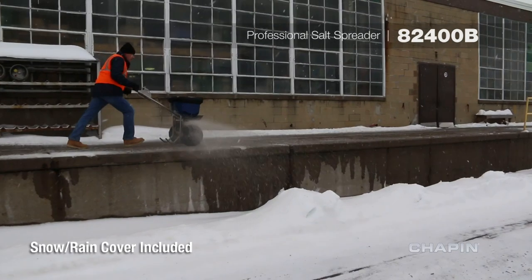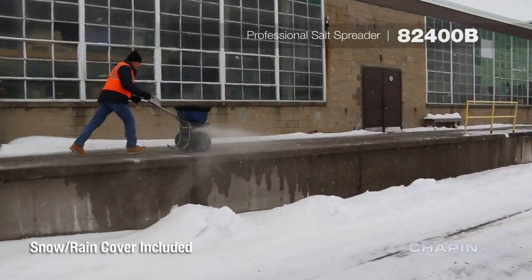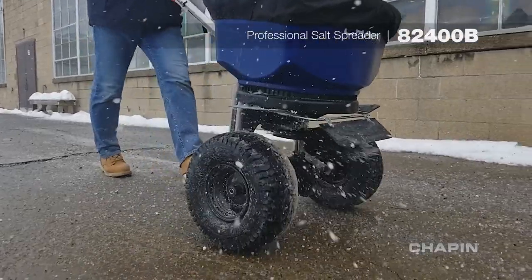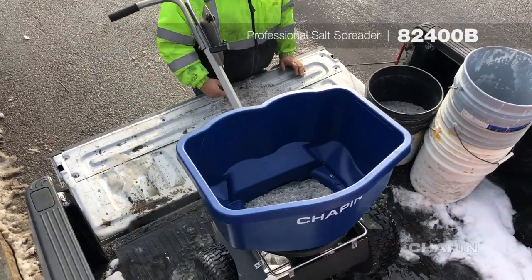No more bouncing your spreader around to dislodge clumps keeping you from getting the job done. The Chapin 82400B Professional Rock Salt Spreader changes the game of spreading rock salt.